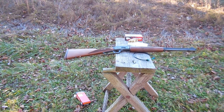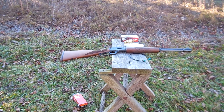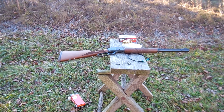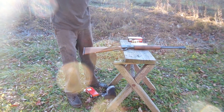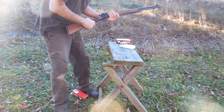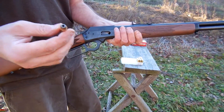Hi folks, it's Jim. Today we're going to show you how to load the Marlin 1894, and I'm with my good friend Fred. It's a very beautiful gun to shoot. It's a cold day out here and we've got the 44 Magnum.